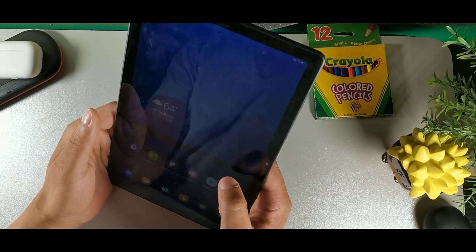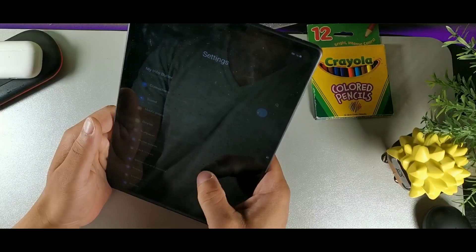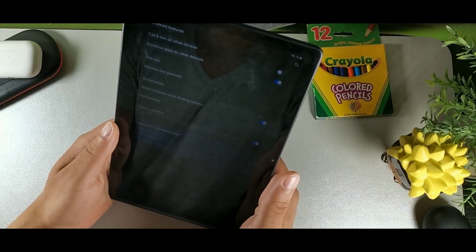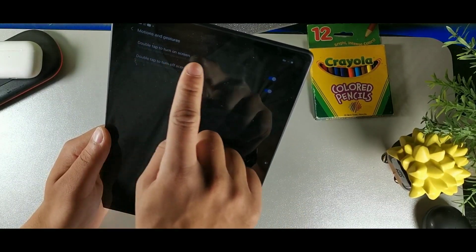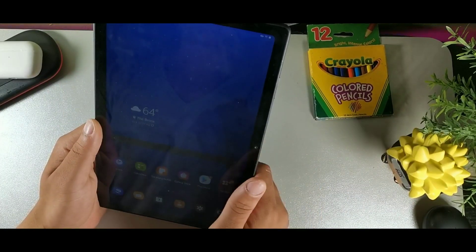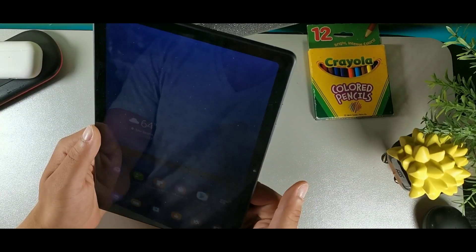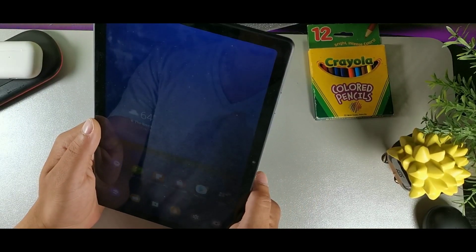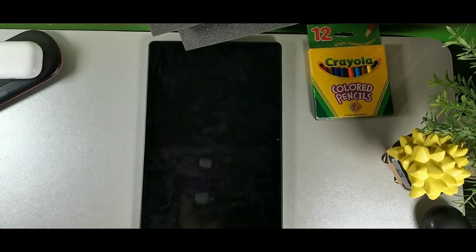The first trick is in Advanced Features under Settings. Go into Settings, scroll down, and click Advanced Features, then Motion and Gestures. Turn on 'Double tap to turn on screen' and 'Double tap to turn off screen.' Now when you double tap, it turns on and off, and then facial recognition kicks in automatically — as soon as you look at it, it's unlocked.